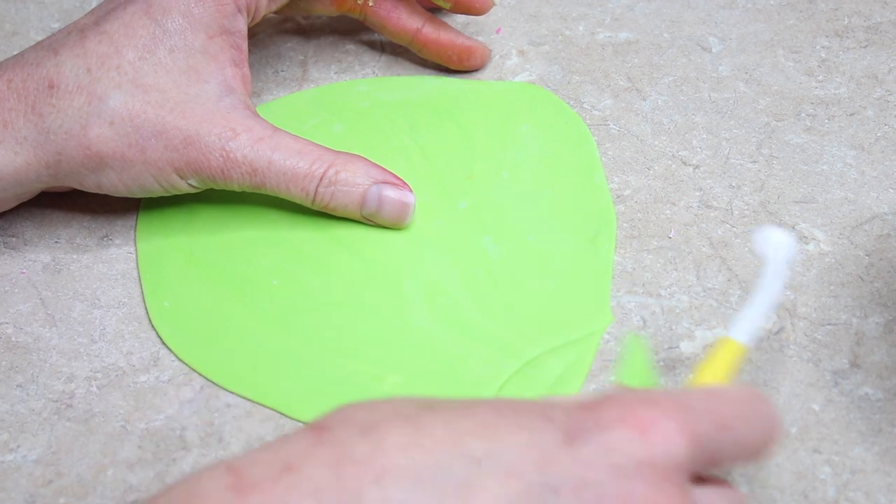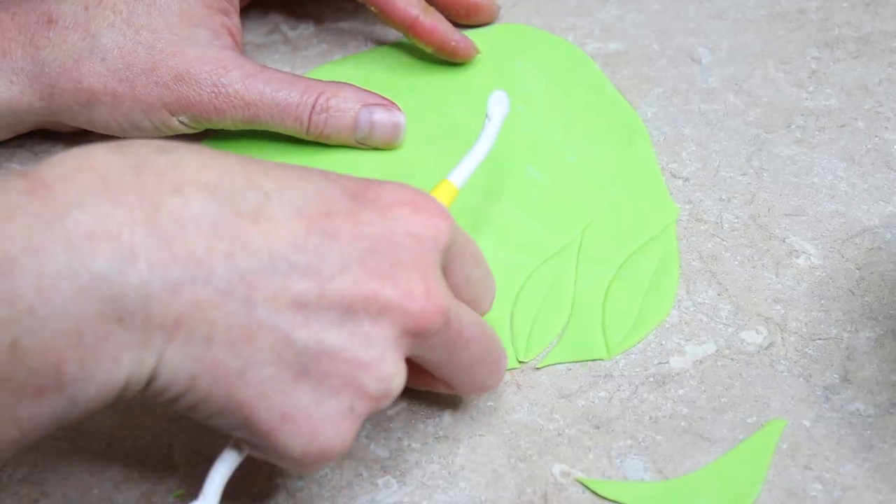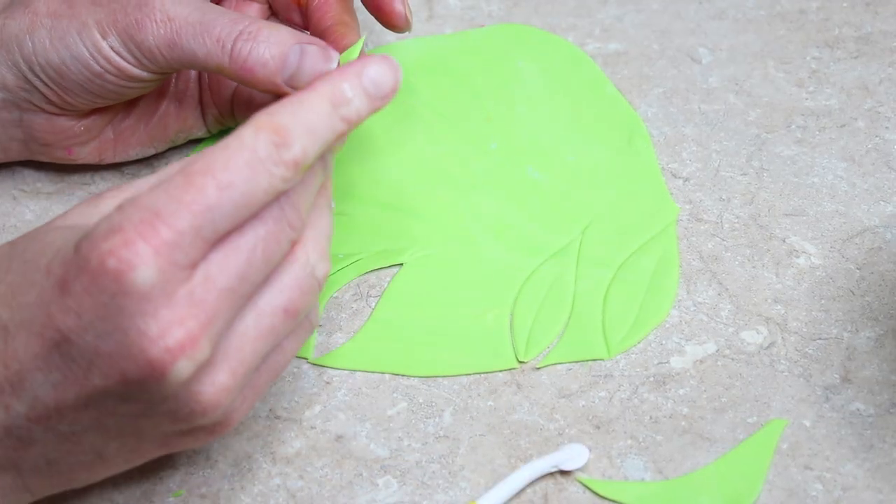My leaves I rolled out my green paste and just used a cutting wheel to cut out some freehand leaf shapes — starting narrow at one end, coming out to a curve, and going in narrow at the top. Once cut out I ran the cutting wheel up the centre of the leaf to indent a vein. I pinched them at the base so they curved up, and then most of them I curved back slightly, and left them on my indented foam so there was just some movement to them and they weren't flat boring leaves.